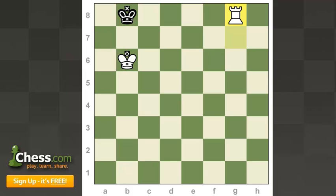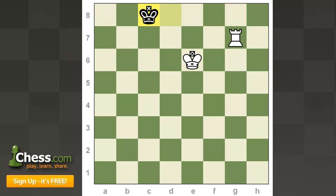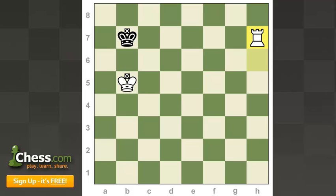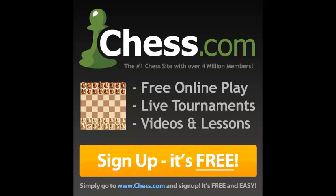And that is all there is to checkmating with king and rook. I suggest that with these fundamental positions, you actually practice playing them out against a person or against a computer engine. You need to successfully do this position at least three times before moving on. You want to restrict the king, cut him off across ranks with the rook, bring your king in, and remember the pattern of Zugzwang — our king a knight's move away from their king with our rook cutting off. If he steps towards us, we check him back; if he steps away, we keep taking away his territory. Good luck, and I'll see you around on chess.com.